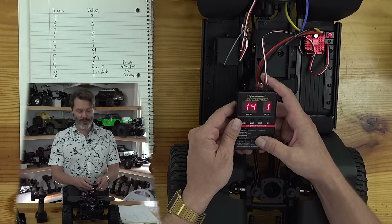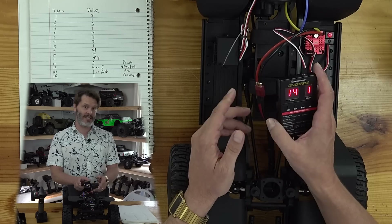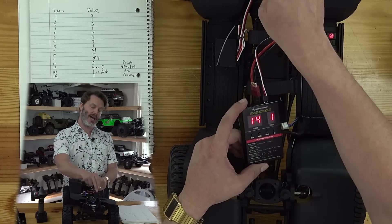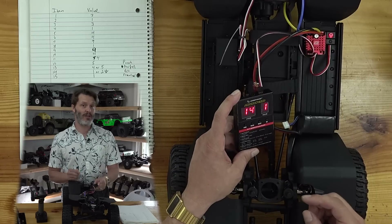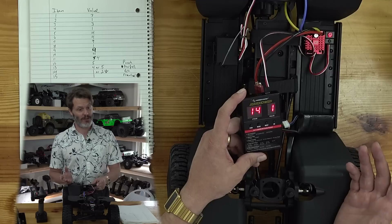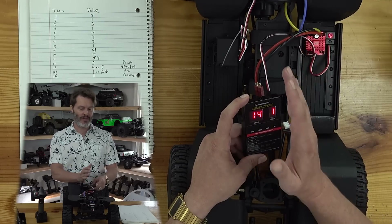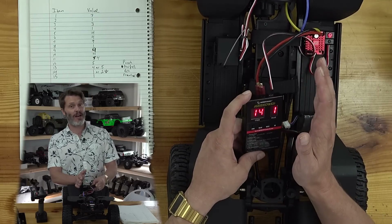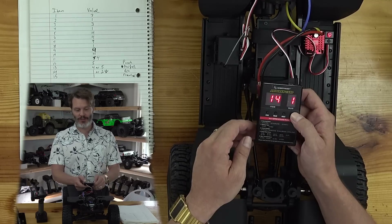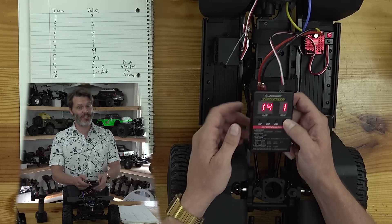Item fourteen is BEC voltage. It comes stock at six volts, but you can set it to 7.4 volts and get more torque out of your servo. However, you might also make your servo go bad. I haven't put enough testing into this vehicle to know whether the servo is okay at the higher voltage, so I'm leaving this at value one.